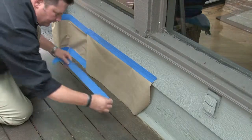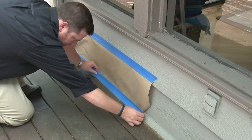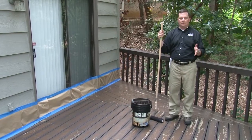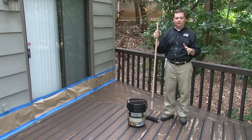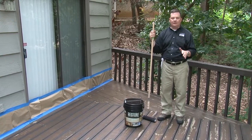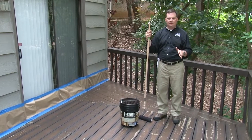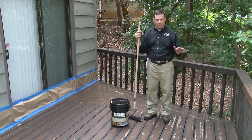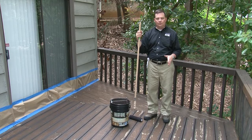Make sure you protect the areas around your deck that you want to keep unpainted, including walls, vertical surfaces, plants, etc. Now that we've done all of our prep work — we've cleaned and washed, scrubbed, sanded any glossy areas or cracked and peeling paint, covered up areas we don't want product on, and stained all of our vertical surfaces and in between our boards — it's now time to apply the Restore.